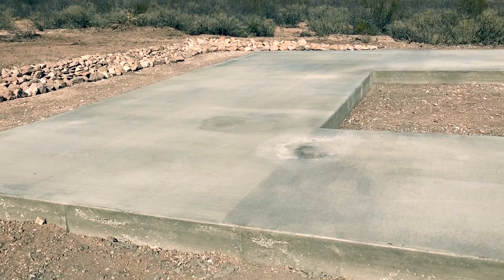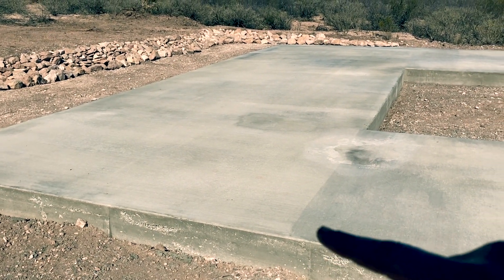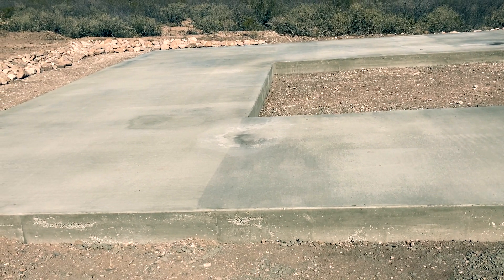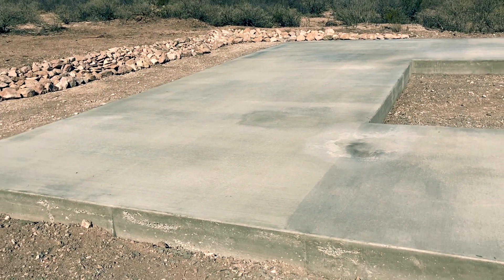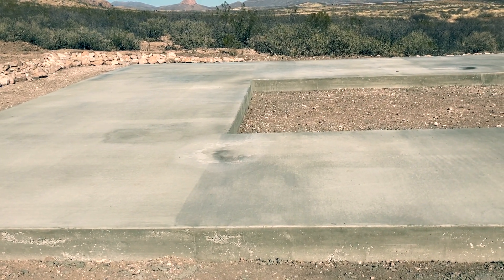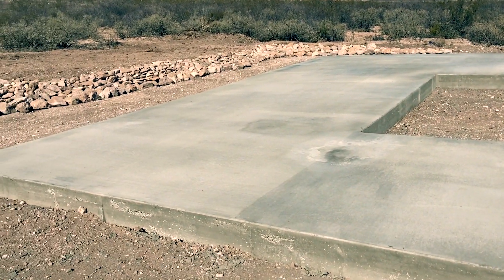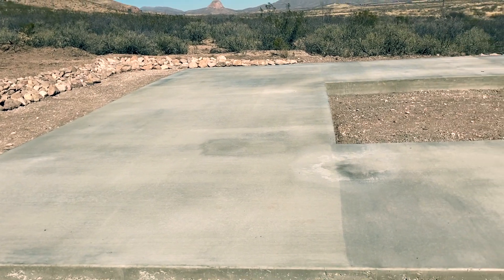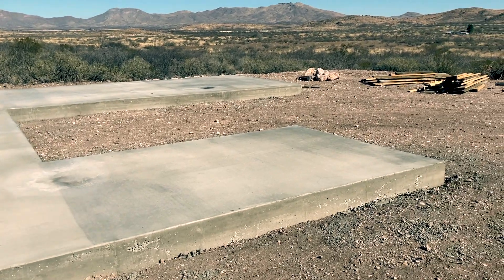I should probably talk about something before I get a lot of questions in the comments. Some of you might have noticed there aren't any pipes, drains, or bolts anywhere in the concrete. There are a couple of reasons for that. The main reason is I just want as much flexibility as possible — as soon as I start setting things in concrete, literally, that doesn't leave me very much wiggle room going forward. If for any reason I needed to make a last-minute change, it could potentially be a big problem. As for the plumbing specifically, it's always been my plan to have exposed copper pipes. It's never made sense to me that we always hide our pipes in our walls and floors where they become virtually inaccessible. I'll talk a lot more about that when we get to the plumbing stage.